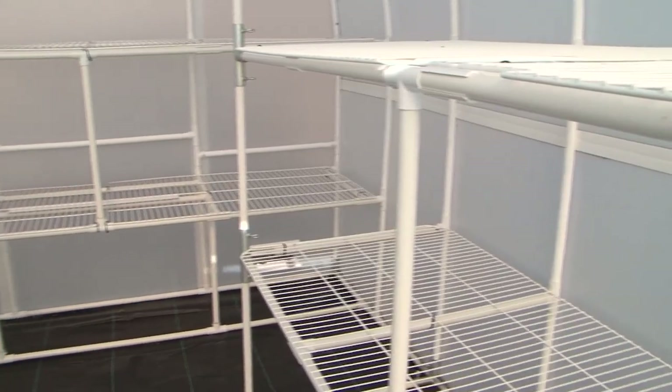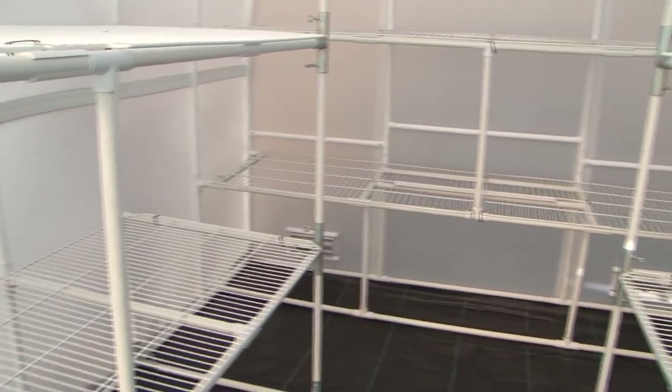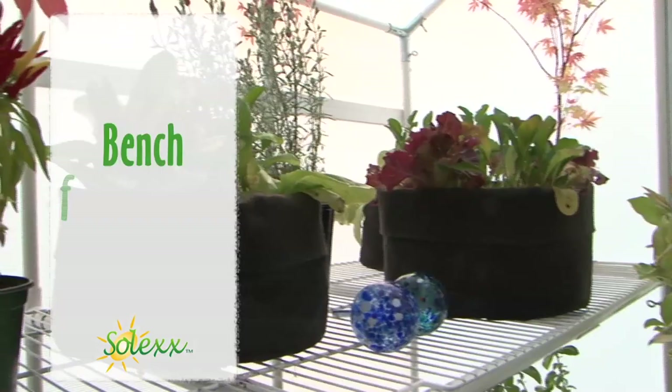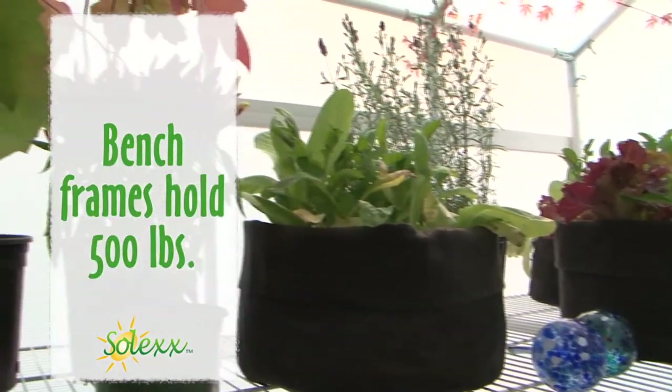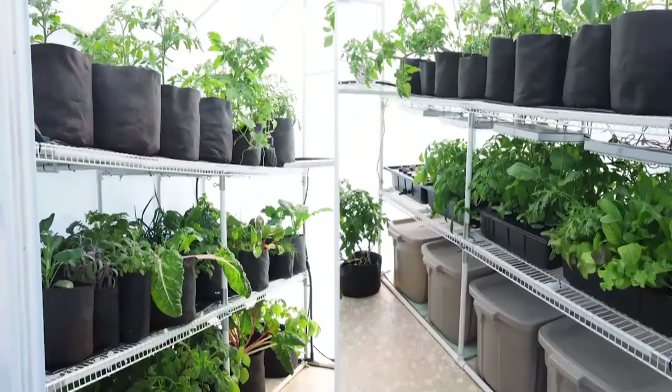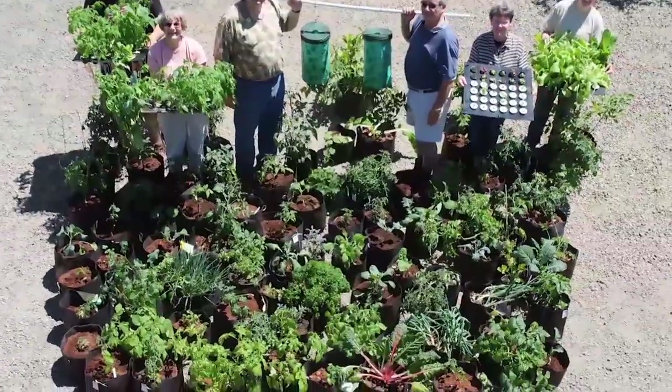Hold all of your heavy pots on the spacious built-in bench frames and hanging rods. Each hanging rod holds 200 pounds and the roomy built-in bench frames hold 500 pounds each. That's a combined total of nearly 2,500 pounds. That's a lot of plants.